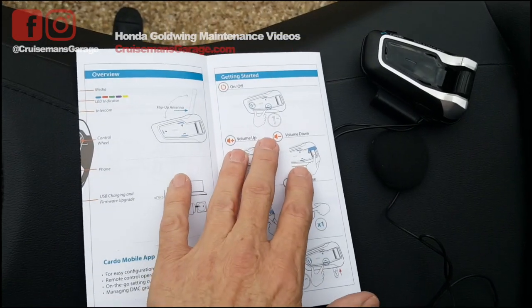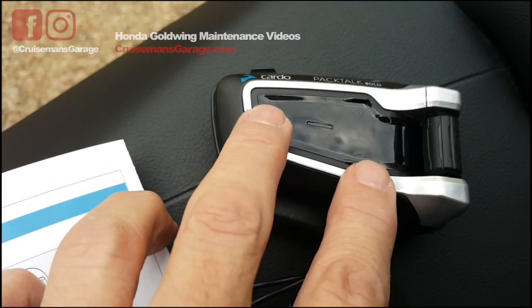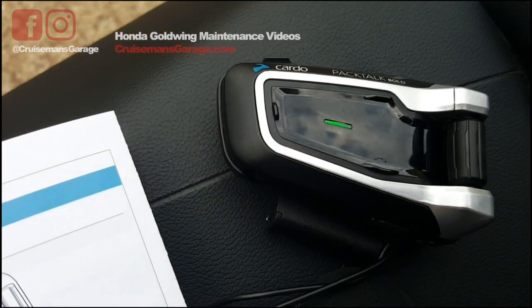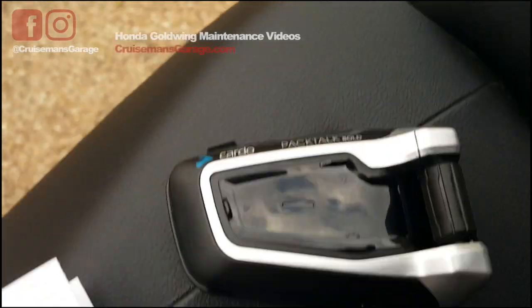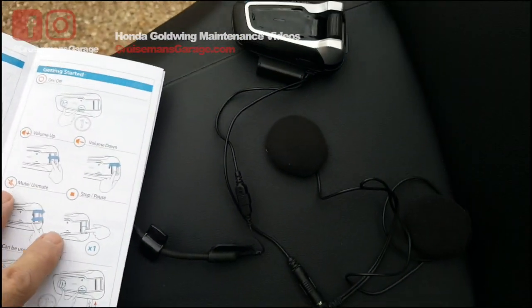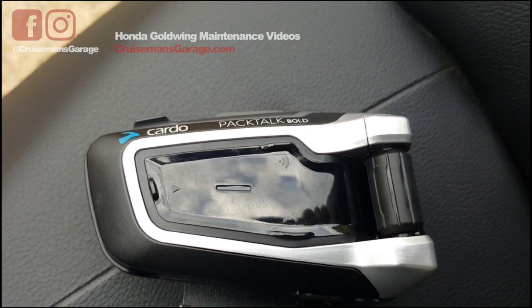To turn the unit on, there are basically two buttons down here — actually three buttons total. I'm just going to press these two and hold them down, and it should turn the unit on. Looks like we have a flashing light there. I can hear something going on in the speakers. I went ahead and hooked up these speakers and the microphone, and right now we're getting a flashing green light, as you can see.